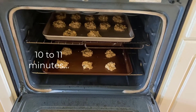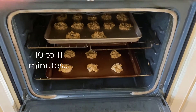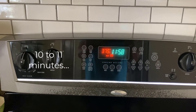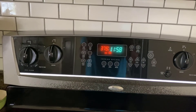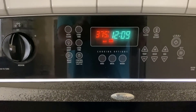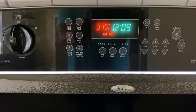The recipe calls for 10 to 11 minutes. It's 11:58, so we're going to check right around 12:09. Okay, it's 12:09 — let's check and see how the cookies are.